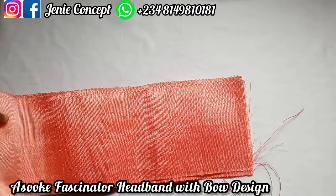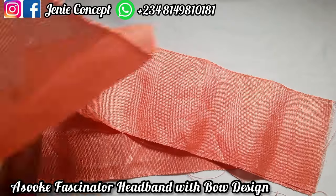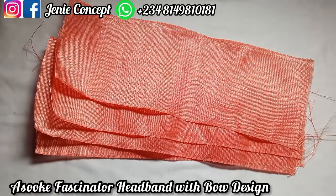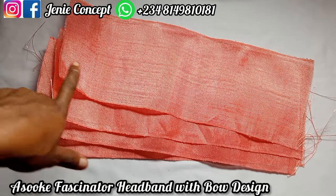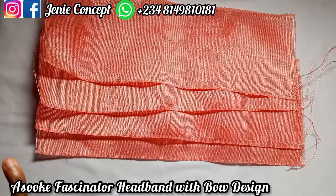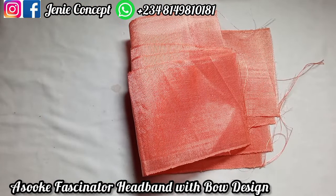This design has the band, two big bows at the back, and the fascinator with the Alice hairband at the middle. Let me first list out the fabrics and their measurements. I have four pieces of Ashoki — I got one strand and divided it into four pieces. Each piece is 19 inches for the length. This is what I'll use to get the bow design at the back.